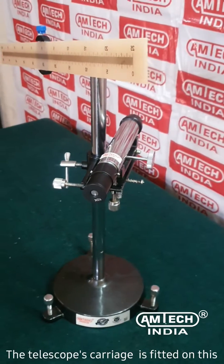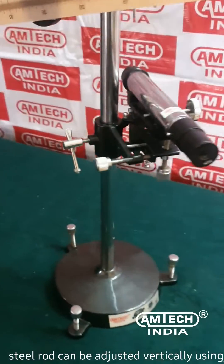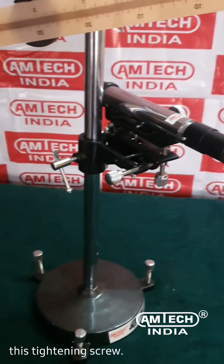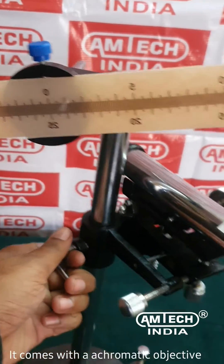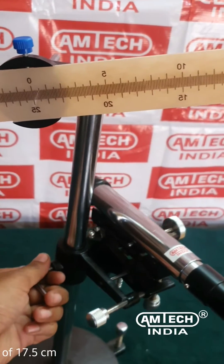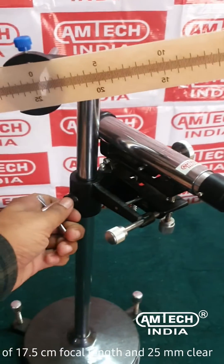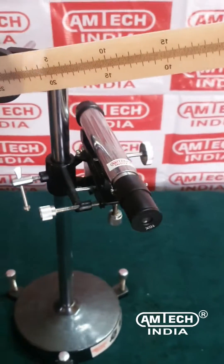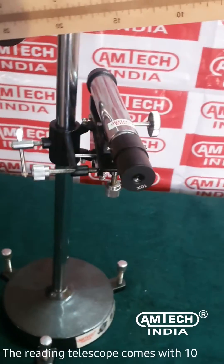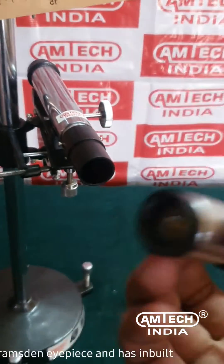The carriage can be adjusted vertically using this tightening screw. It comes with a lapromatic objective of 17.5 centimeters focal length and 25 millimeters clear aperture. The reading telescope comes with a 10x Ramsden eyepiece and has an inbuilt cross-line graticule.